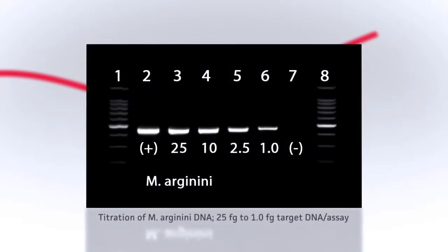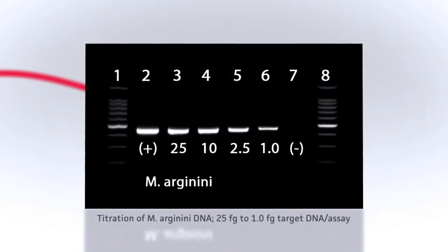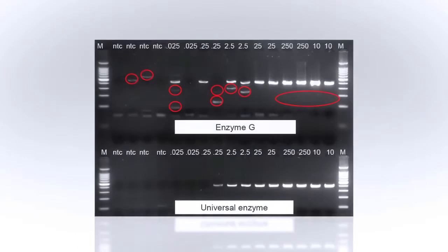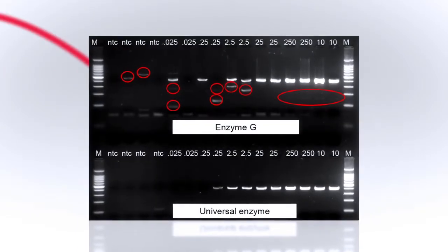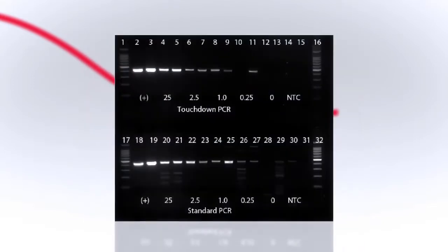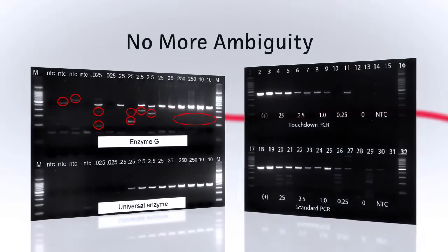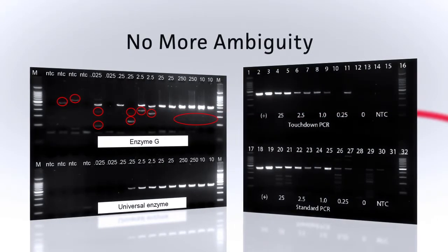Mycoplasma are small and rarely produce turbidity in cell culture. The superior sensitivity of the kit detects less than ten genome copies of M. Arginini in a standard assay. And the combination of a unique universal enzyme and an optimized touchdown PCR program produces finer specificity, eliminating nonspecific amplification of cellular DNA.